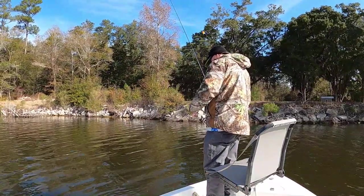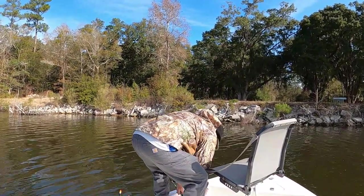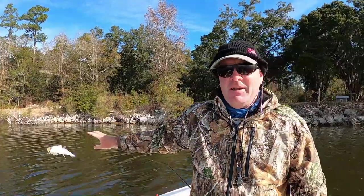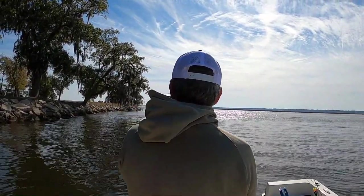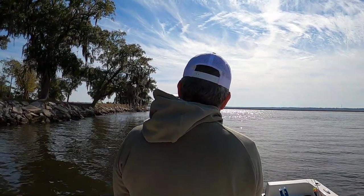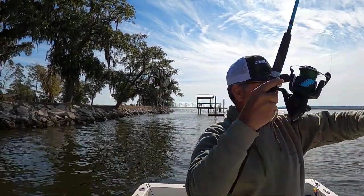Little guy! That's a skinny trout right there — I mean he's dilapidated. It's a small trout. You know what? That is a white trout.